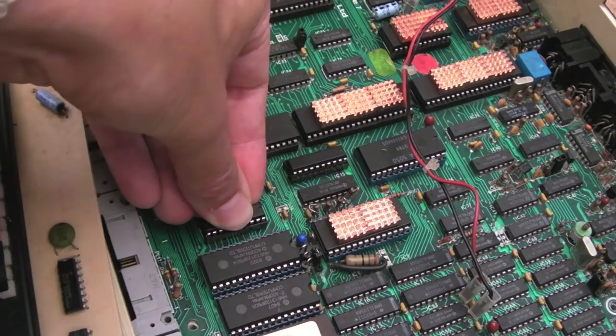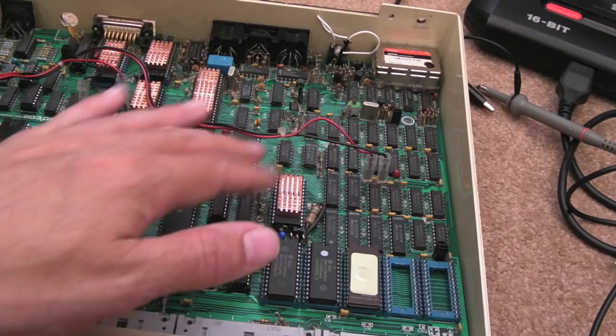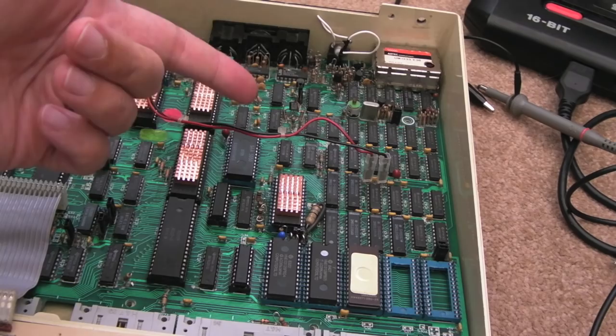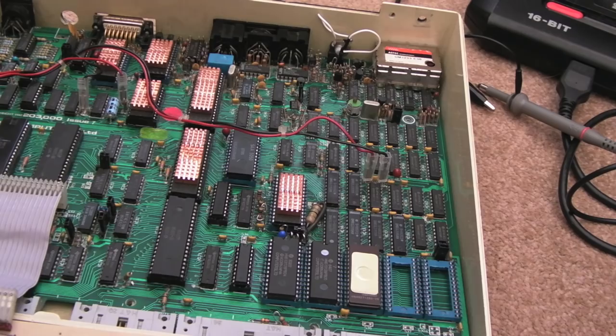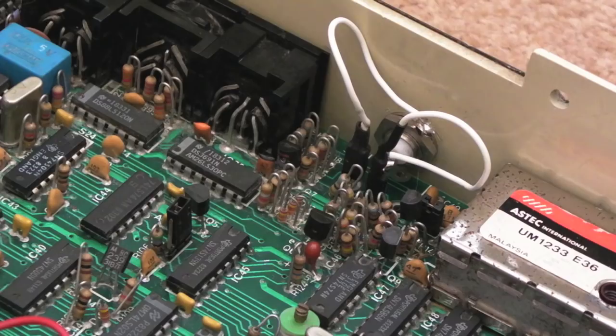Everything seems to work now — we've got all the chips on there, a good video ULA, and good colours. I'm not totally familiar with all the BBC modes and their colour numbering, which seems a bit crazy — I honestly can't remember the modes I used when I programmed BBC BASIC when I was nine. Next I'll pull the board out, clean inside the case, clean the keyboard, and start screwing things back together.